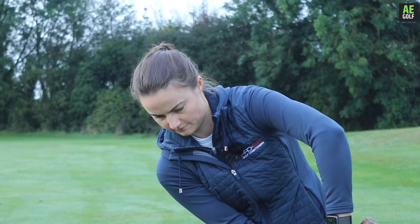Don't take this from me. We've got Nat back on the channel and we're going to be talking about the role of the shoulders in the golf swing.